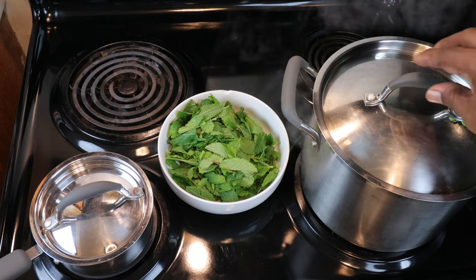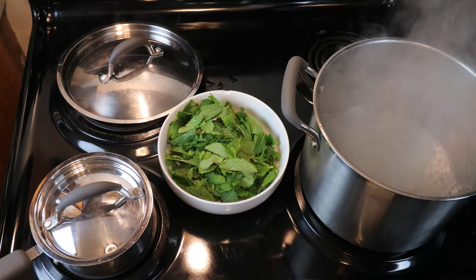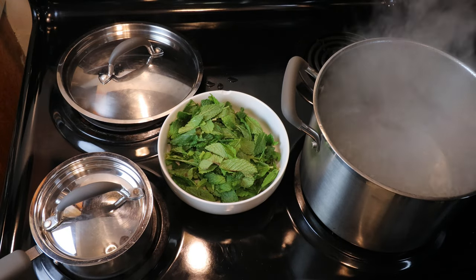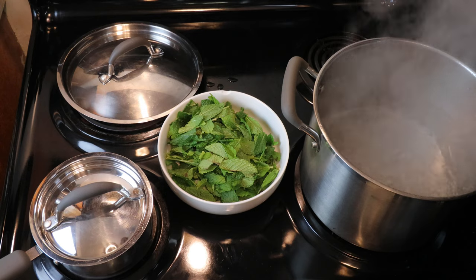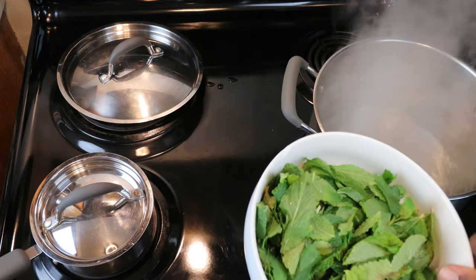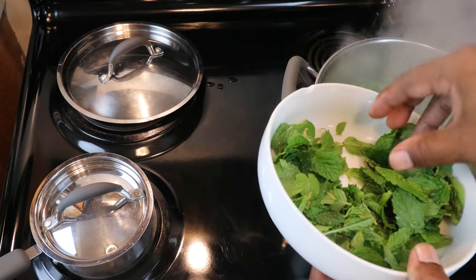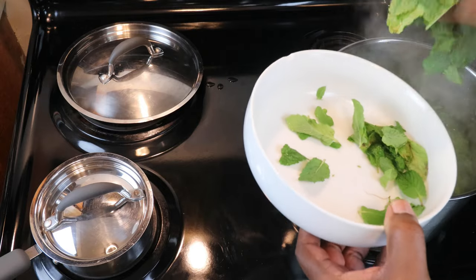Now that our water has come to a nice rolling boil, we can turn the heat down to low and go ahead and add in our mint leaves. The purpose being we want a nice pot of strong mint tea.